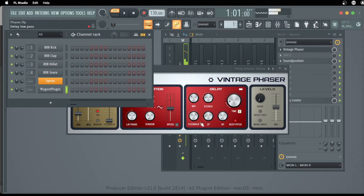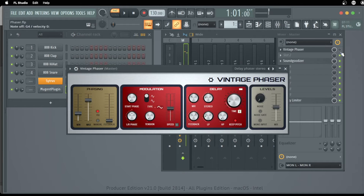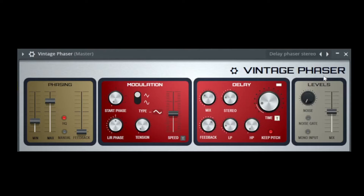The acoustic guitar without the Vintage Phaser, without effects, sounds like this. Let's turn on the Vintage Phaser and go through the presets: Classic Cycle Mono, Classic Cycle Stereo, Deep Cycle — that's default — the Delay Phaser Mono, and that's my favorite preset, Delay Phaser Stereo. That sounds nice!